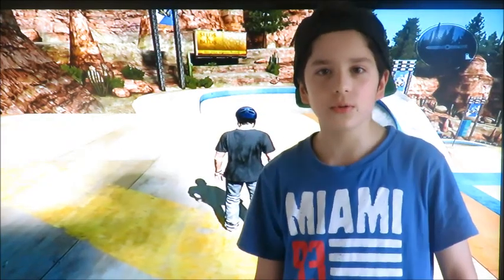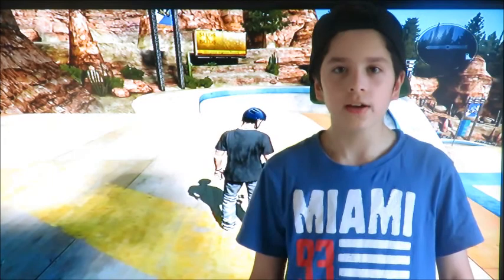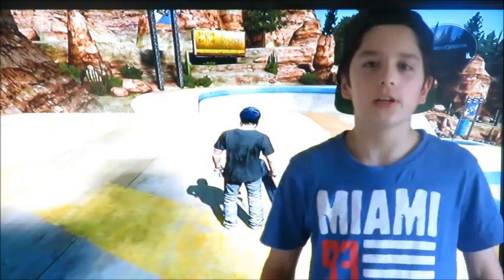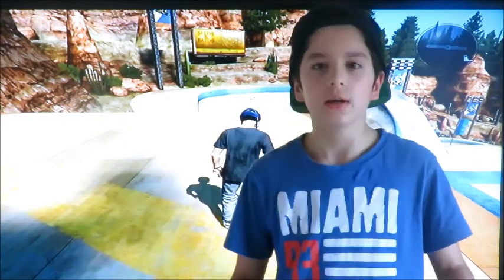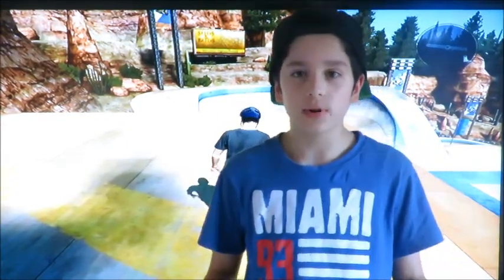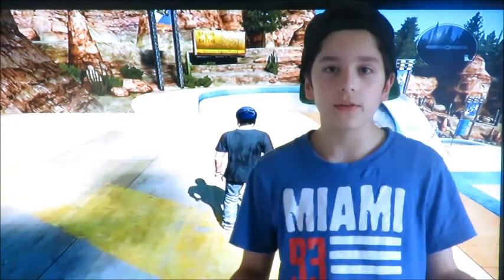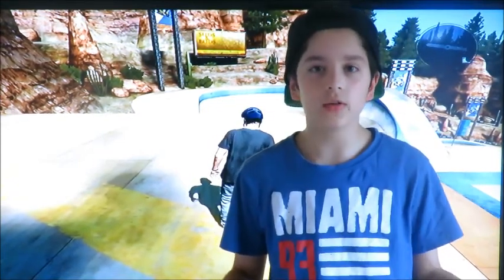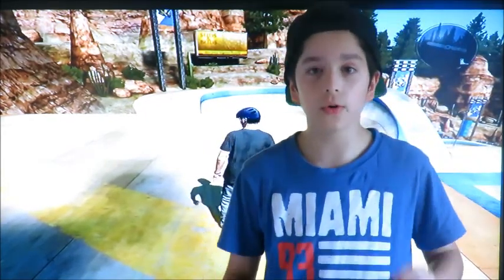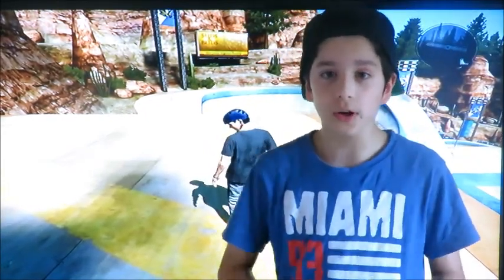Hey guys, this is Daniel. Welcome back to another YouTube video. Today we're playing Skate 3, and if you saw my last video which was Skate 3 Part 3, I was at the Carganton Park. After that video I've been practicing a lot and I've found a lot of cool moves to do. Let's get started.